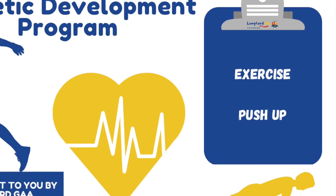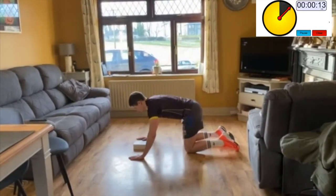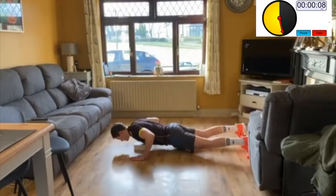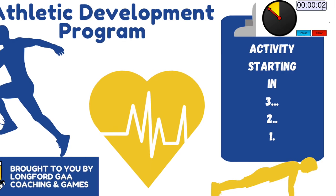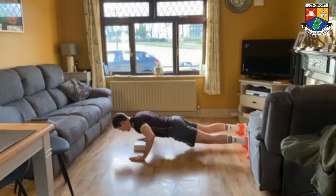Set up in the push-up position with your hands directly under your shoulders. Slowly lower yourself down until your chest is close to the ground or touches the book, then return to the starting position. Focus on not allowing your hips to sag or having your backside too high in the air. Try to keep your elbows tucked in close to the body.